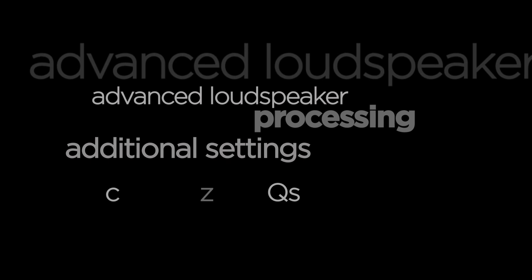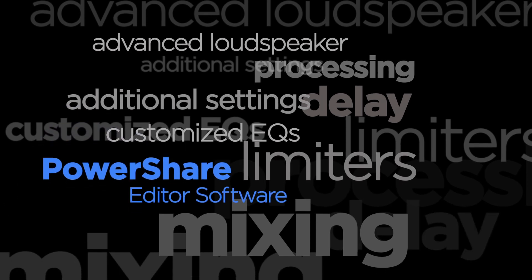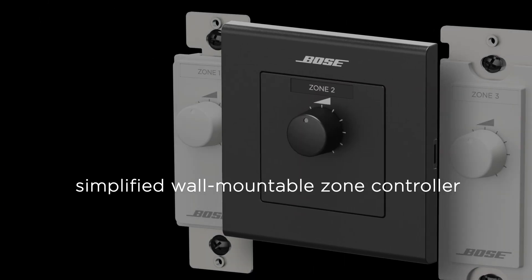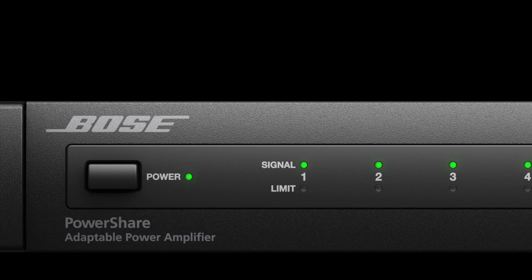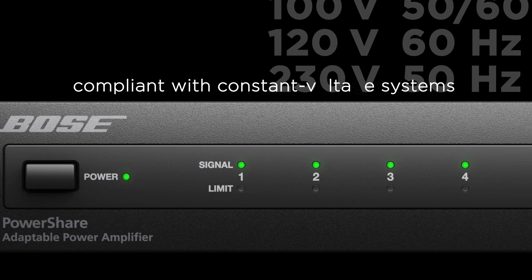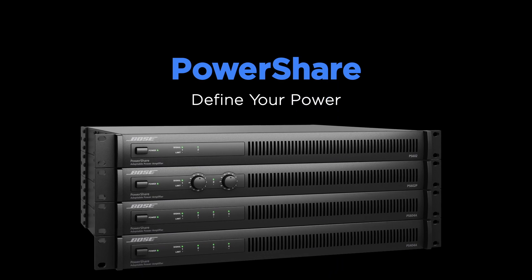For advanced loudspeaker processing, additional settings like customized EQs, limiters, mixing, and delay are all available using PowerShare editor software. Your customers enjoy a simplified wall-mountable zone controller without need for an additional signal processor. Finally, with universal AC power, PowerShare amplifiers are compliant with constant voltage systems around the world. PowerShare — the go-to amplifier for nearly any installation.